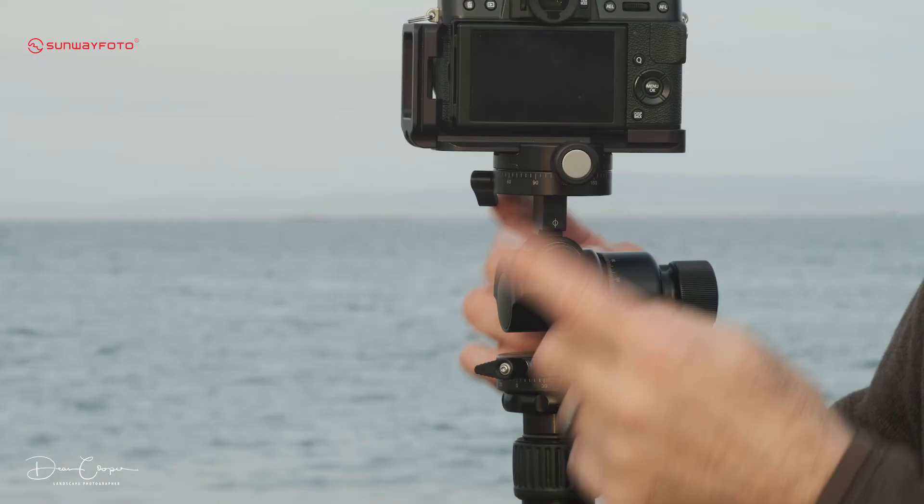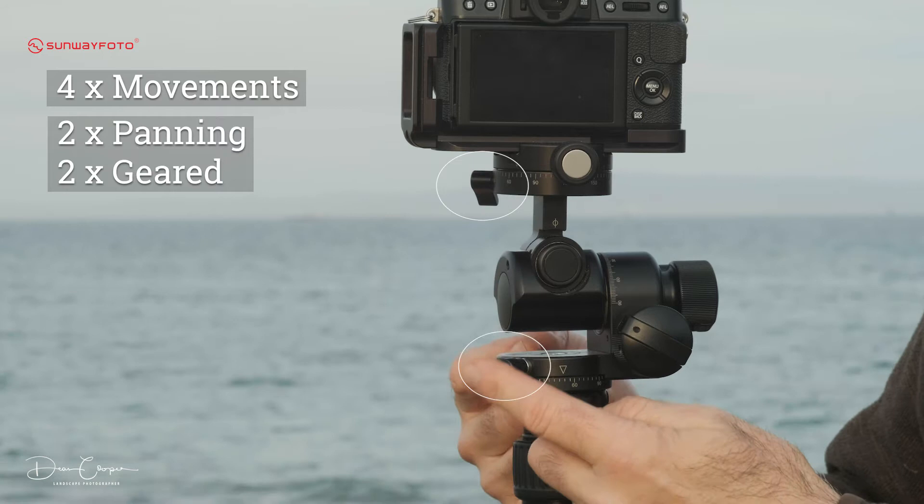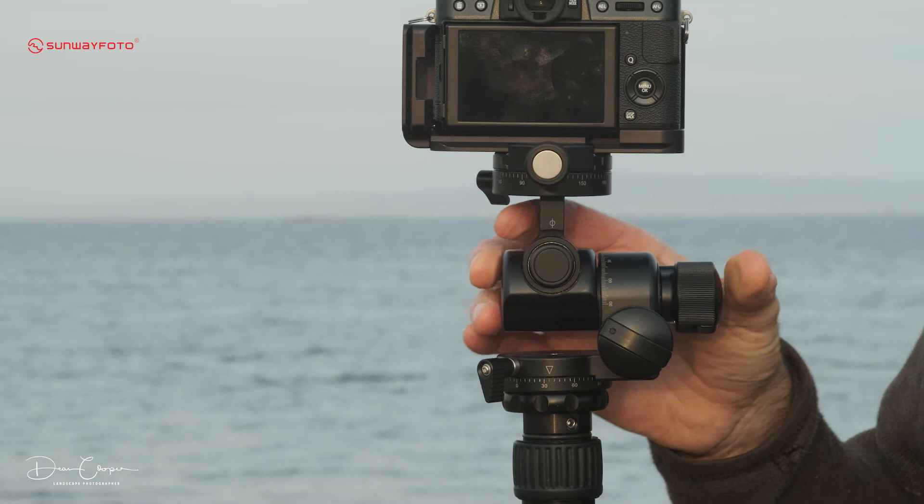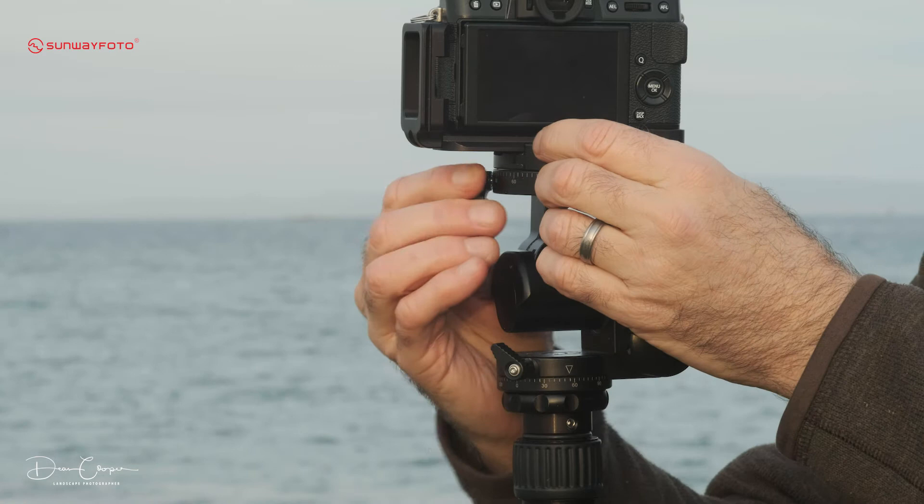I want to run through all the movements on this head. We've got two panning movements — one over here and one down the bottom — and then we've got two geared movements. The bottom one is a simple 360-degree pan, same as most ball heads, and this particular model also comes with a top pan, which is perfect for panoramics.